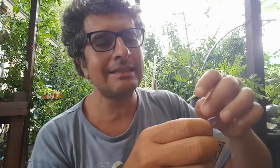Questo elastico deve essere abbastanza aderente al dito. Quindi non è che ci debba sguazzare. Vedete, per me è l'ideale questo. Lo posiziono così come se fosse un anello.